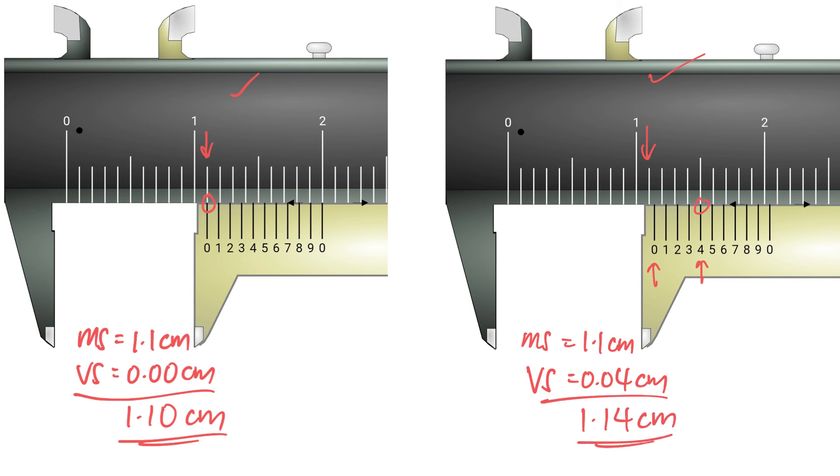One more thing: some questions give the main scale in millimetres, so instead of seeing 1 and 2 cm you would see 10 and 20 mm. In that case, convert everything back to cm, do your reading as normal, then convert back to mm at the end. For example, if the multiple-choice options are in mm, once you get your reading in cm — say 1.14 cm — convert it to 11.4 mm. This works even when the main scale is given in millimetres.